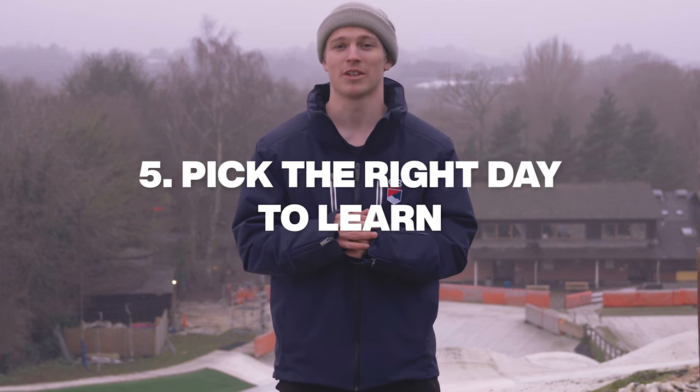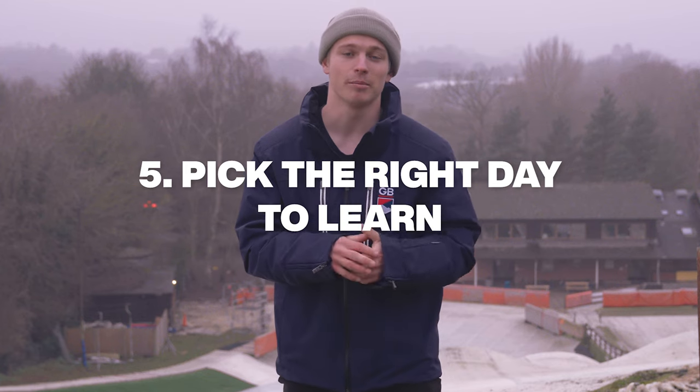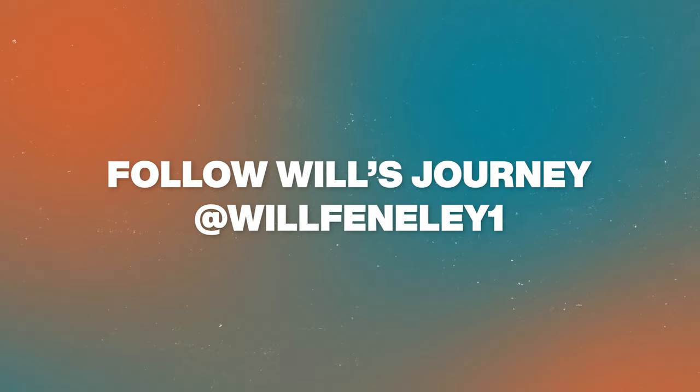Finally, tip number five is to pick the right day. Make sure it's clear, make sure it's sunny, make sure you're happy to get in the bumps and that way you'll be good to go — and make sure you enjoy it. Thank you.